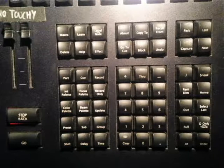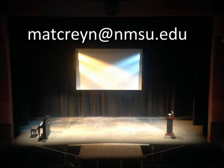And that's it for your training on the ETC Ion console for the high school theater festival. If you have further questions, please email me at matcreyn@nmsu.edu. Look forward to seeing you in October — have fun!